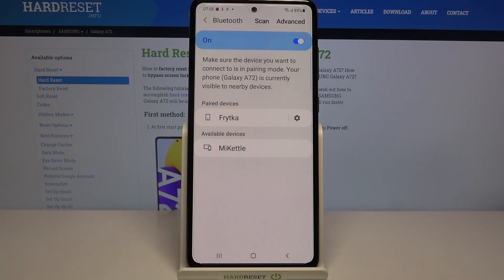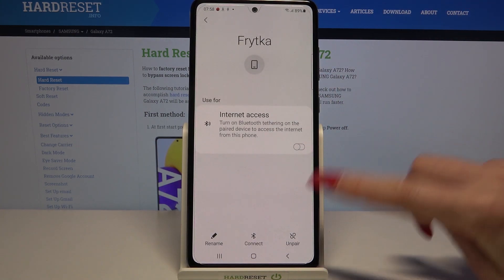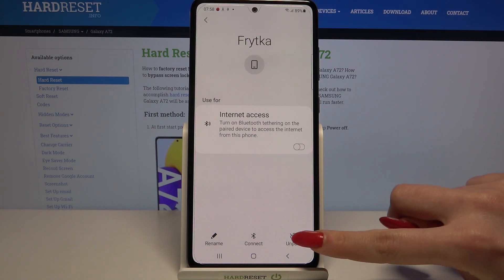But if you wish to forget this connection, all you need to do is click on this icon over here — the gear one. Now choose un-pair at the bottom right corner.